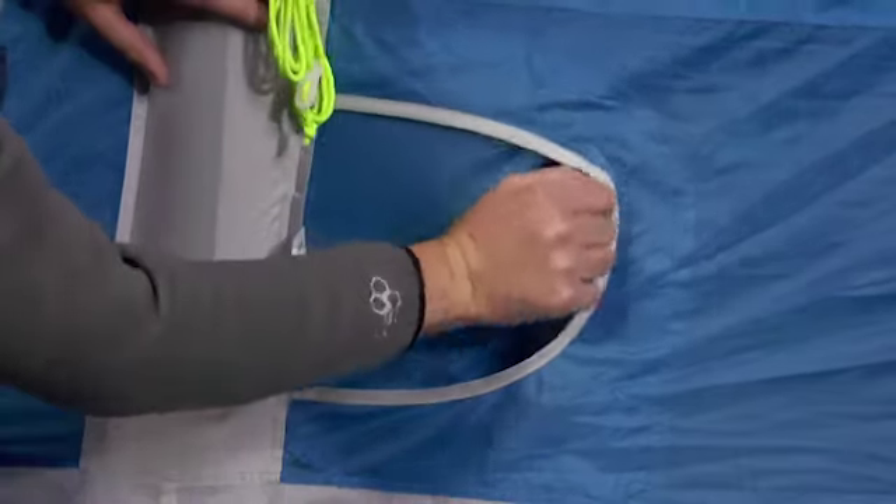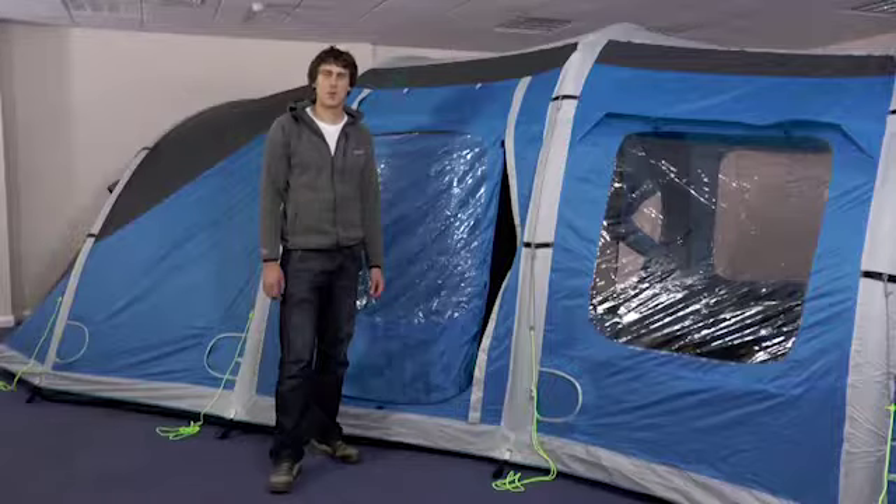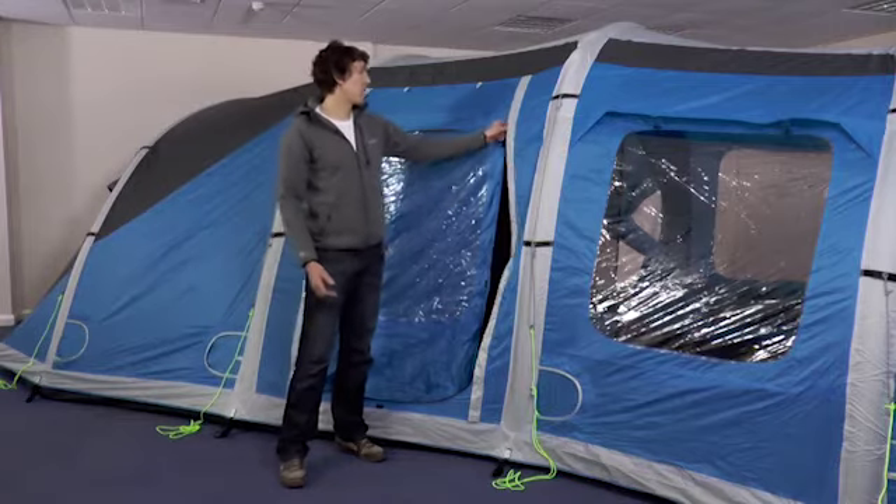These all need to be fully closed up. This will keep your tent nice and dry if it does rain. Before pegging out the rest of the tent, ensure the doors are unrolled and fully zipped up.